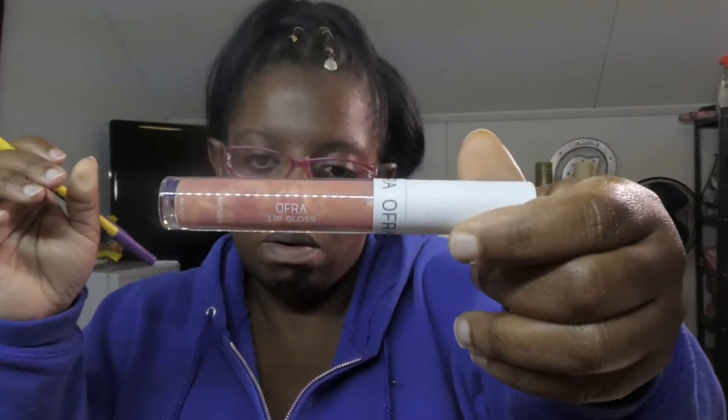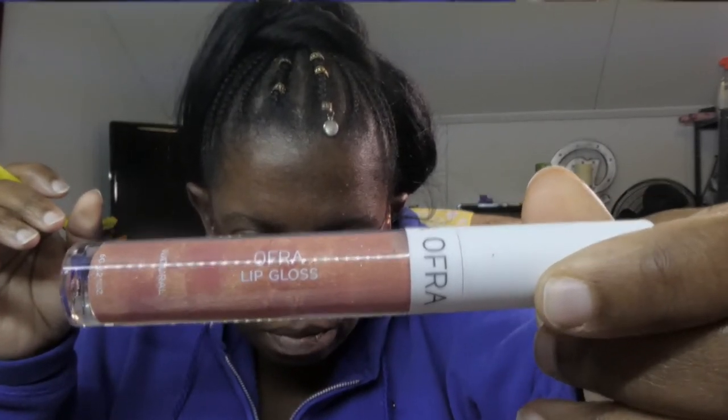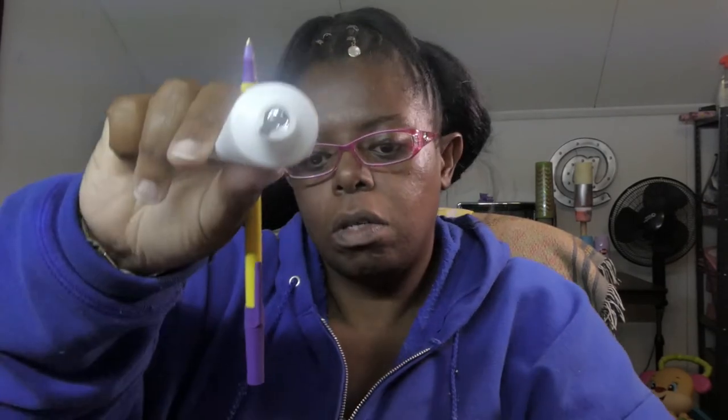I'm looking for lip gloss — here we go. I love gloss. I may keep it. I don't know if you can see that it says lip gloss, but yeah, there's that. And then here is collagen — this looks like a crossword puzzle. It's sealed, there's nothing you can do because it's sealed. But anyway, this is what was in that bag. This video is going to be short and sweet.